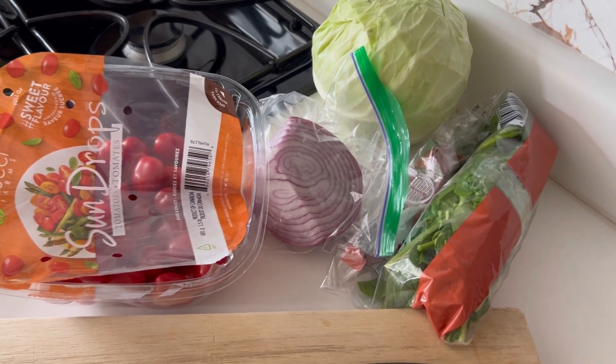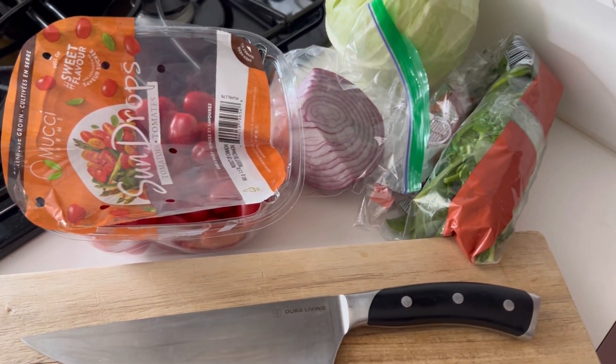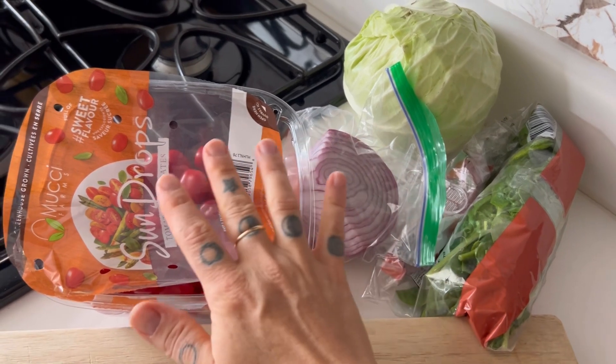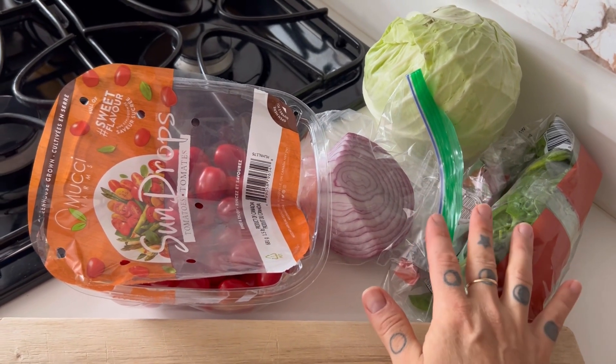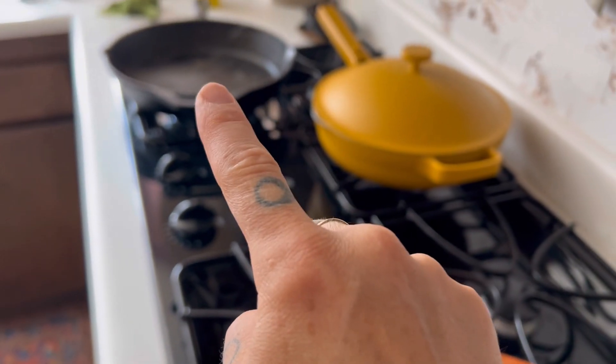The thing I love about frittata is that you can just use whatever veggies you need to use up in the fridge. So what I'm going to do is prep these veggies — slice, chop — and then throw them in my cast iron skillet.